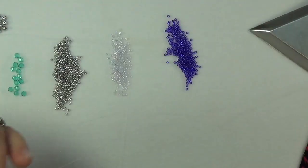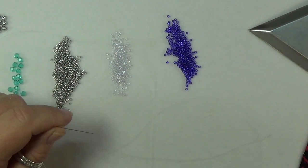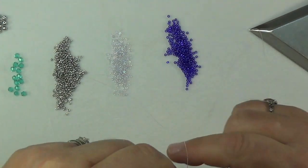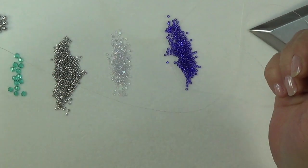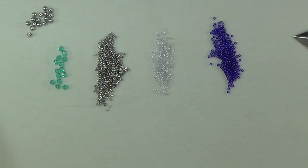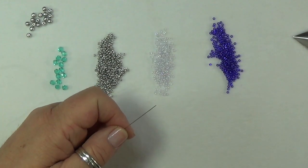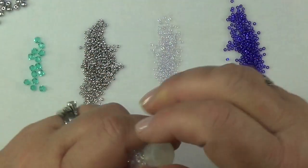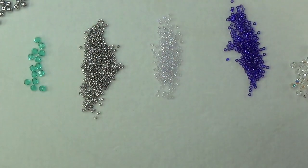Alright, I've got my coffee, got my beads poured, and we're ready to start the Mermaid Wave Bracelet. I've strung a comfortable length of 6-pound FireLine — just a length you don't mind working with. Let's get in frame. Oh, I forgot to dump out crystals — you need crystals, so dump a few of these little babies out because they're so pretty.